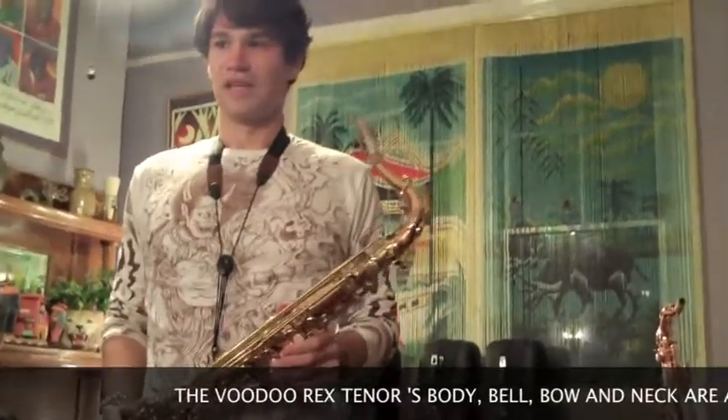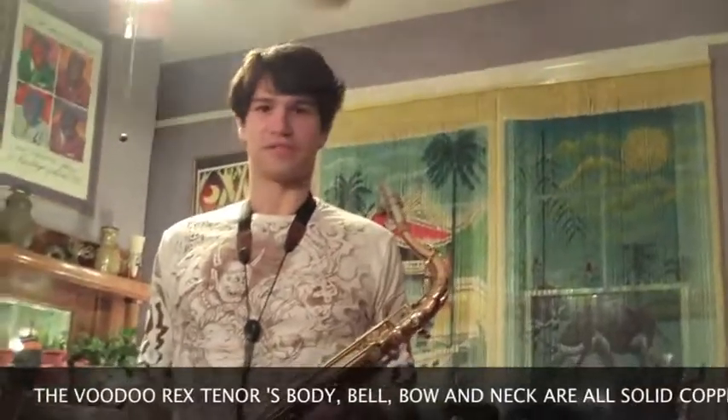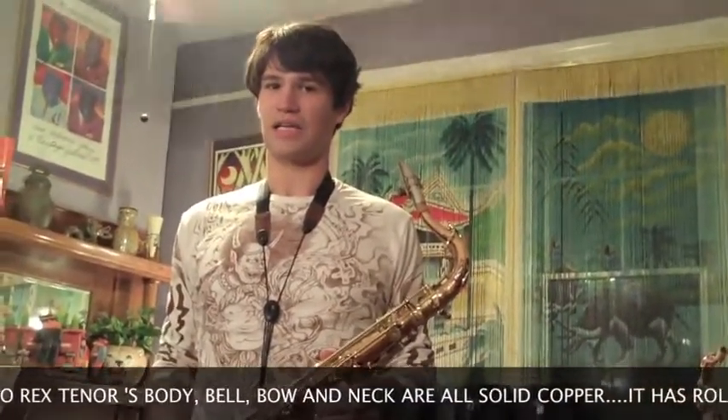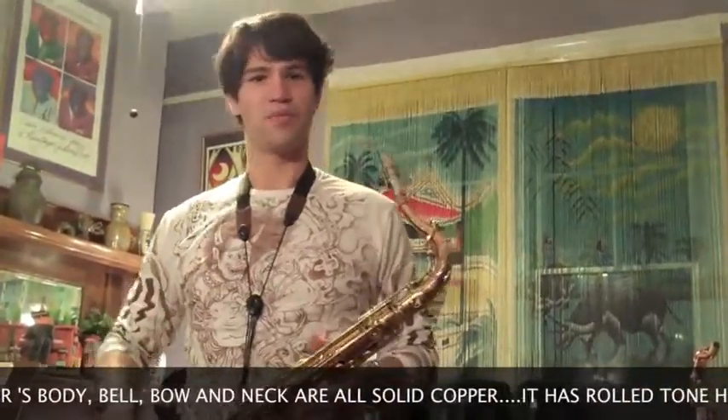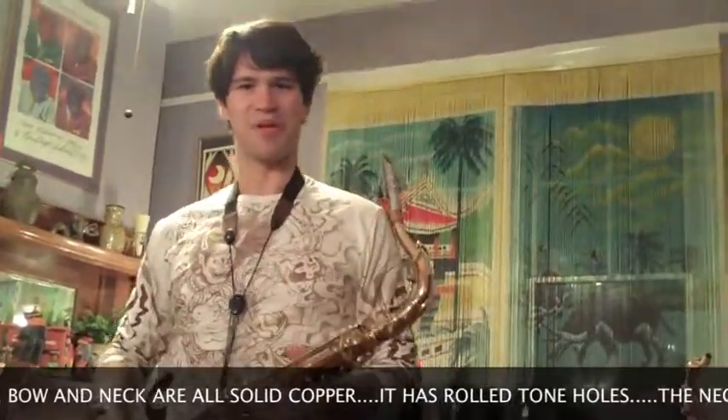What about the weight, James? That's a pretty heavy horn. Oh yeah, you pick this up and you're going to feel the difference. Well, that's because it's solid copper, of course. And actually I kind of like it. Even though it weighs down a little bit more, it makes me feel like a big machine gun.